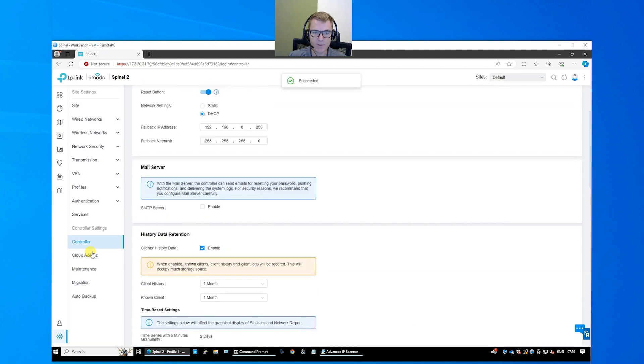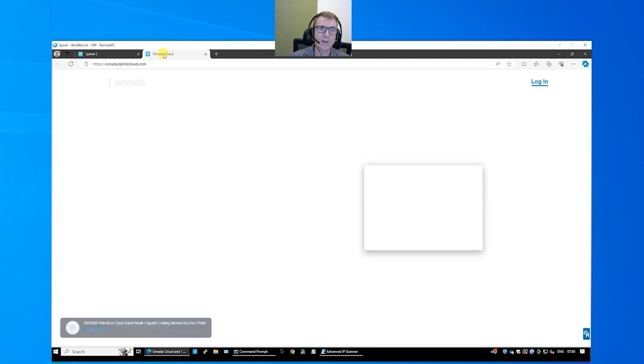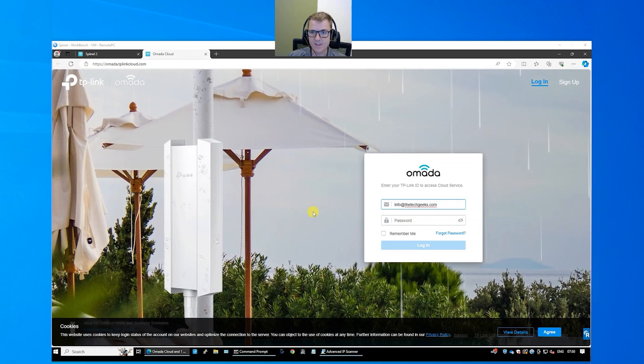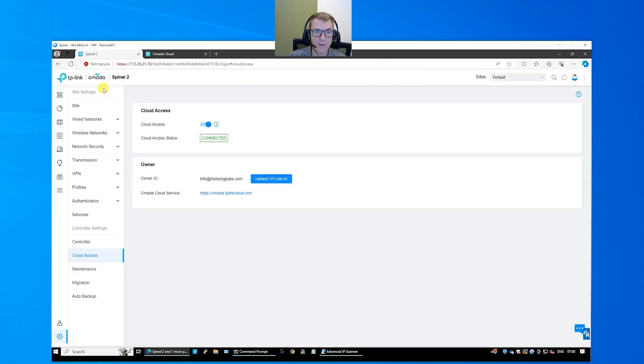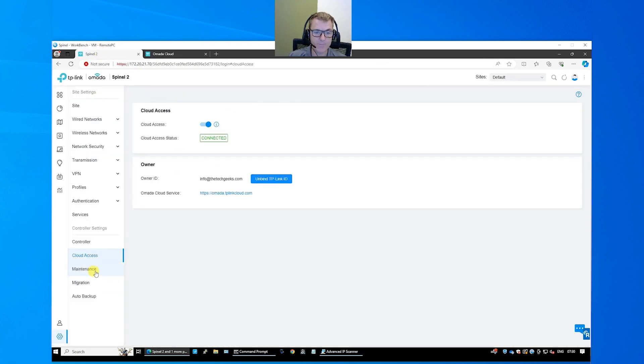Going through some of the basics — the cloud access here. I've noticed a few times when doing this at the start it doesn't always log in and connect, but you can see it shows as connected. If I head up to cloud and open that in a new tab, I can log in with my cloud ID — not the local user credentials — and find the controller we've just created. Here it is, and if I click this button it will launch that controller just the same as we have here, but I could be out on the internet somewhere else. It's a really good option to have the controller bound to the cloud.